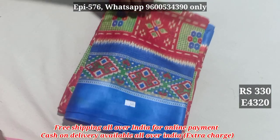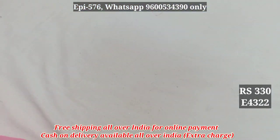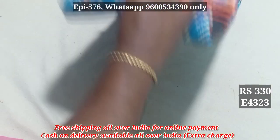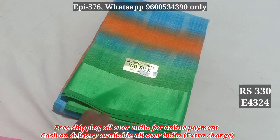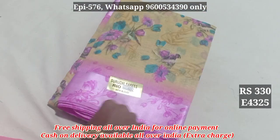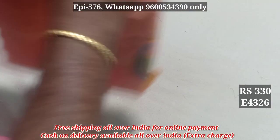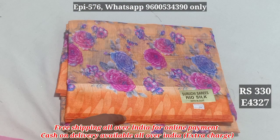4320, 4321, 4322, 4323, 4324, 4325, 4326, 4327.